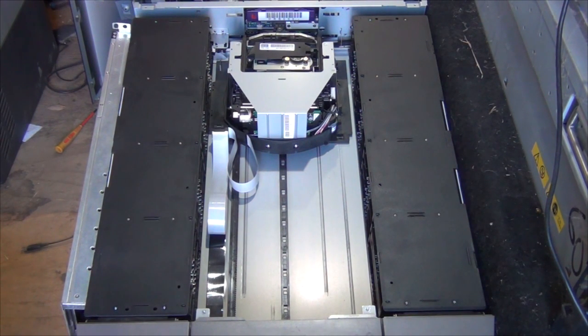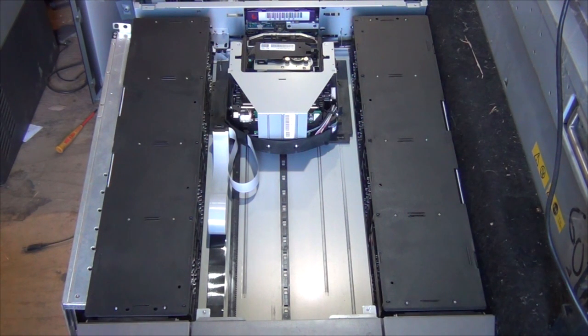G'day everybody. It's a Dell TL2000 tape library, 24 tape, LTO3. It's just the robotics in action. I thought it was pretty cool.